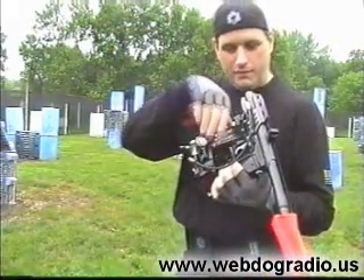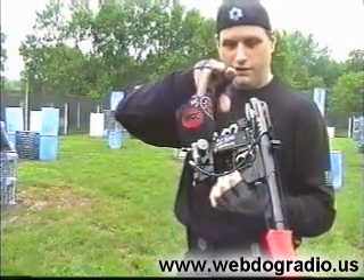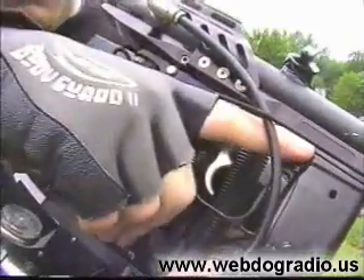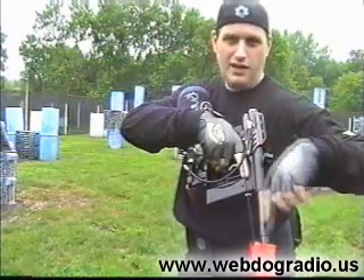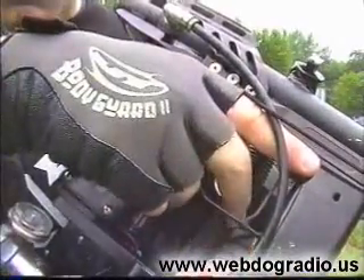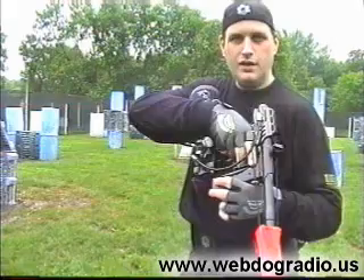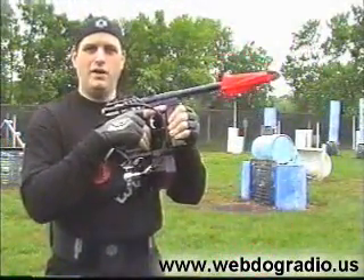When you grab the grip of your paintball gun, instead of grabbing it normally with your index finger and your middle finger, we are going to slide the index finger right alongside the rail so that it is parallel and straight with the barrel. Then we slide the other fingers in onto the trigger. Now we are ready. We are going to start with a big target and then work our way down. Remember, you have the index finger pointing the same direction the barrel is going, so when you want to shoot a target, all you have to do is point.